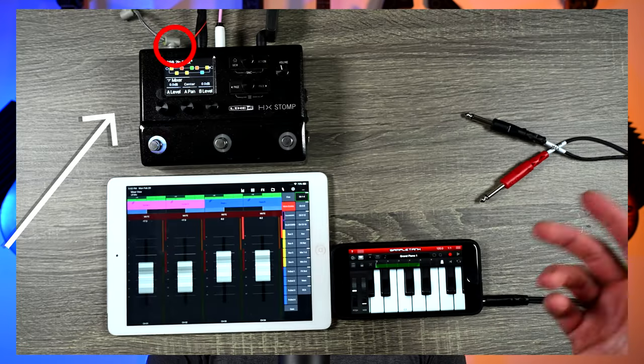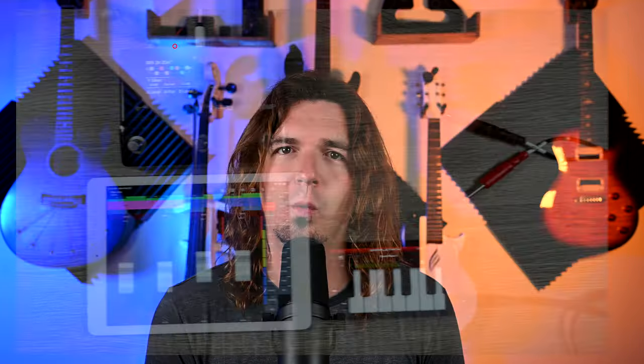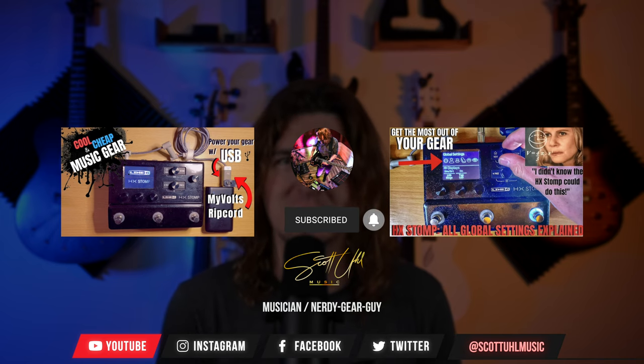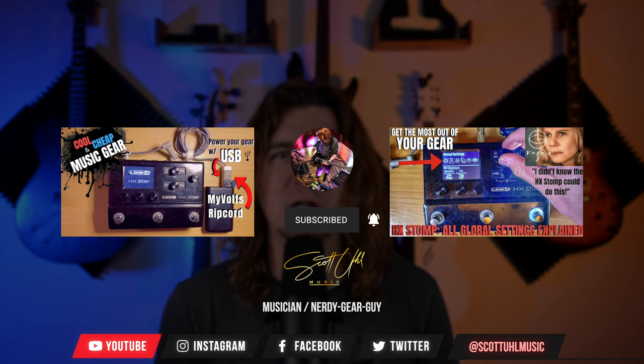So there you go — two ins and two outs on the HX Stomp. If this was what you were looking for, hit the thumbs up button; it really helps the YouTube algorithm. Purchase links to anything mentioned are in the description below. You might have noticed I was powering my HX Stomp not with the normal power supply but via USB using a device called the Ripcord by MyVolts — check out that video. Follow me on social media at ScottUlMusic on Facebook, Instagram, and Twitter — mostly Instagram. Leave a comment below on how you plan to use this information, and I'll see you next time.